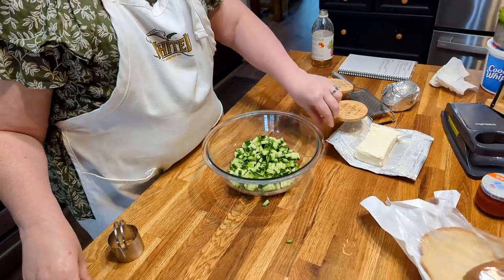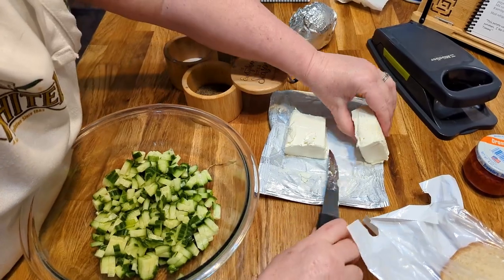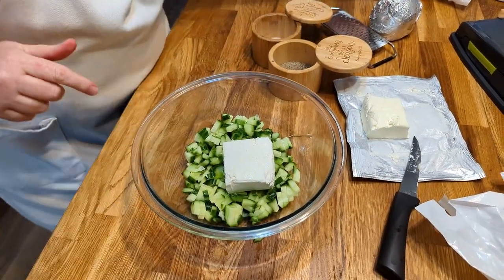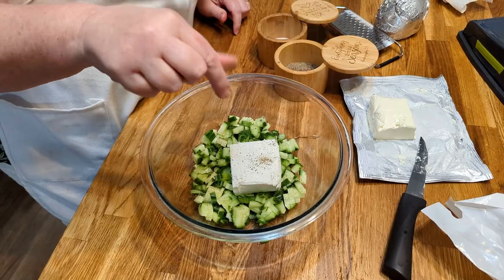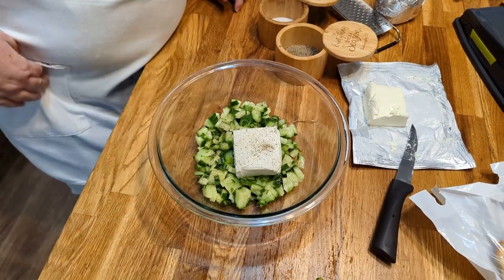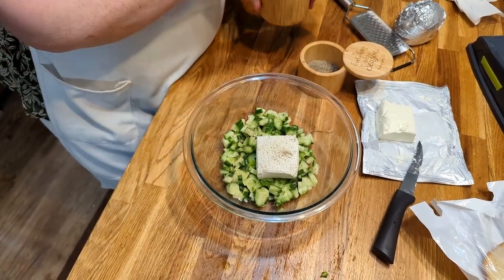Now we're going to add four ounces of cream cheese, and this needs to be room temperature, so make sure it's good and soft. Lay it out early and try not to zap it in the microwave. Then we're going to add some pepper — not a lot — and some salt. Remember, that cream cheese has got a little salt in it too.